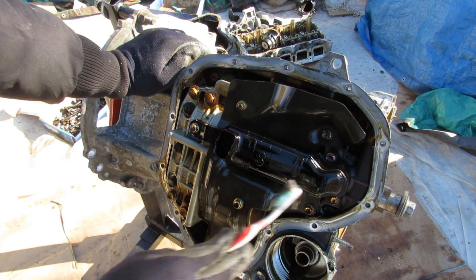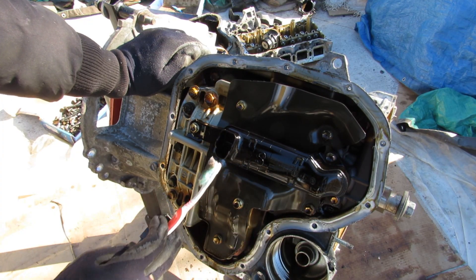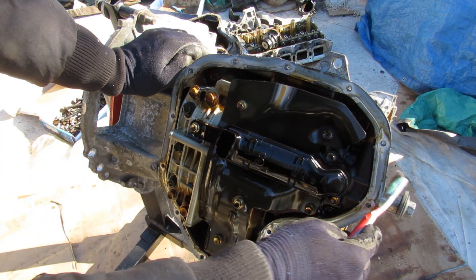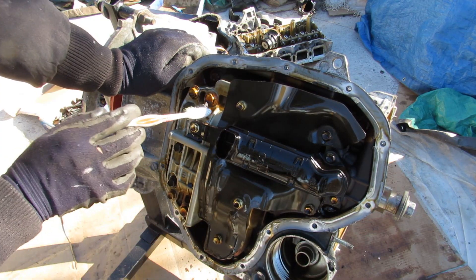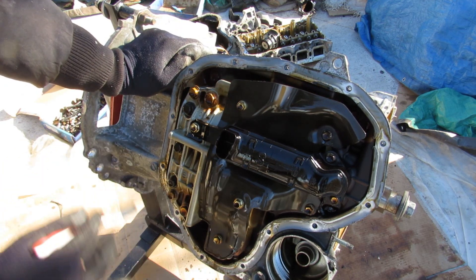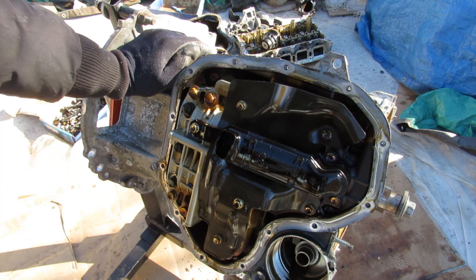Underneath this RAV4's engine we have a plastic oil pickup tube — oil gets sucked up inside and goes straight toward the oil pump at the front. Underneath that we have the balance shaft assembly, which is meant to cancel engine vibration. We'll take off all these 10mm bolts to have a closer look.